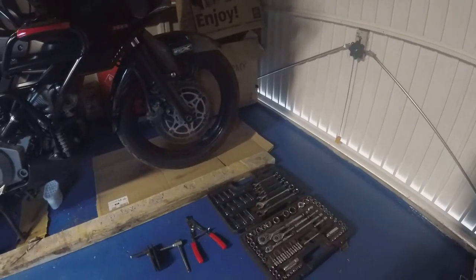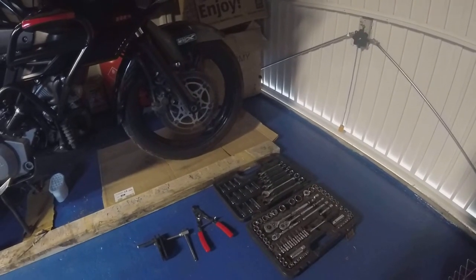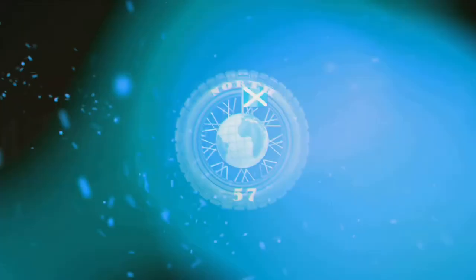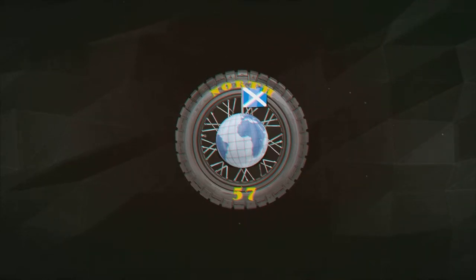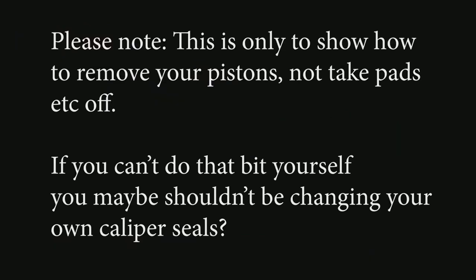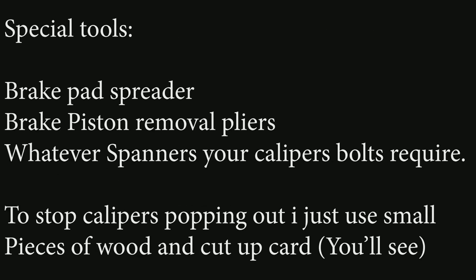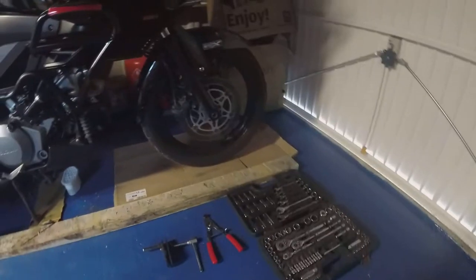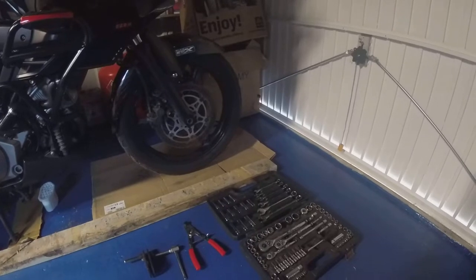What a job I'm going to be doing today. It's a bit chilly out as well, but we've got the heater on and the noise in the background is the dehumidifier.